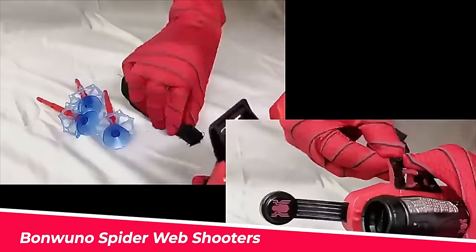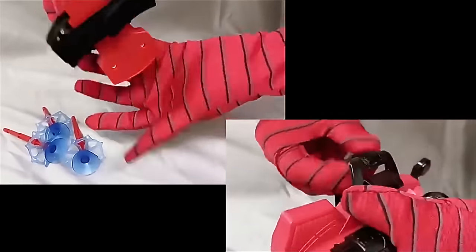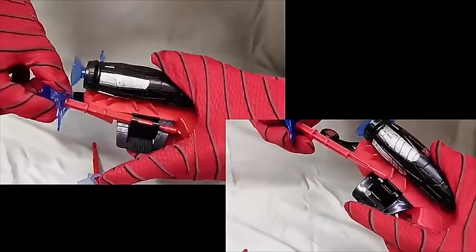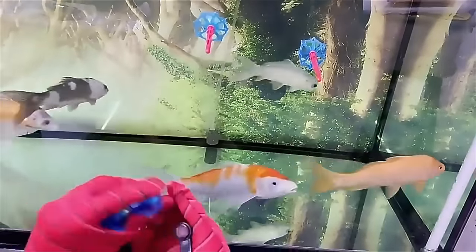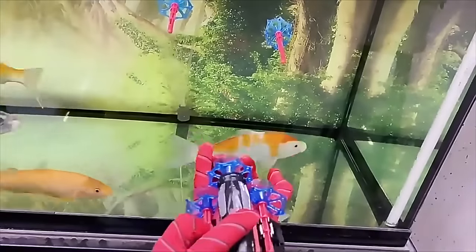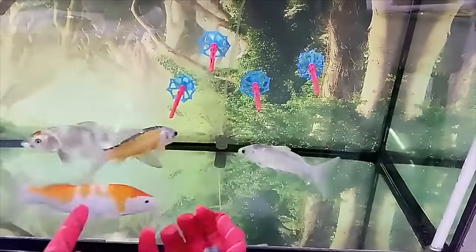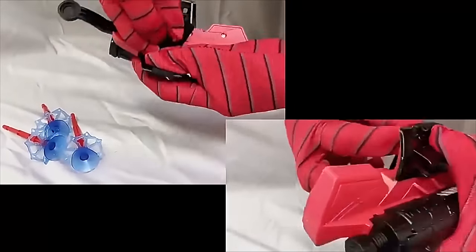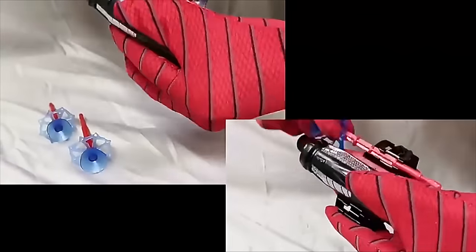Number 2: Bonwano Spider Web Shooters. Children can role-play as their favorite heroes, imagine themselves as Spider-Man, and play with their friends. The Spider Launcher transports children to a fun world and has the potential to increase children's interaction. The Spider Launcher Wrist Toy Set is made of 100% natural latex and is eco-friendly, non-toxic, strong, and tightly stitched.